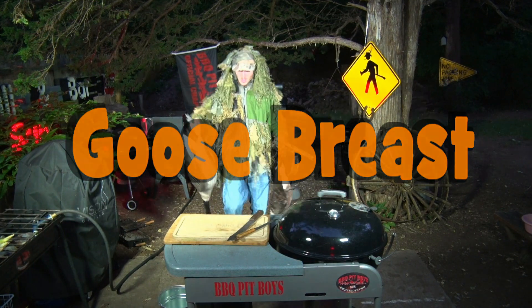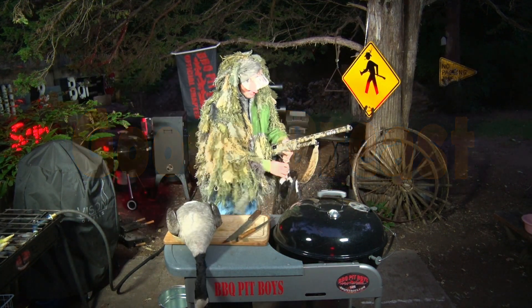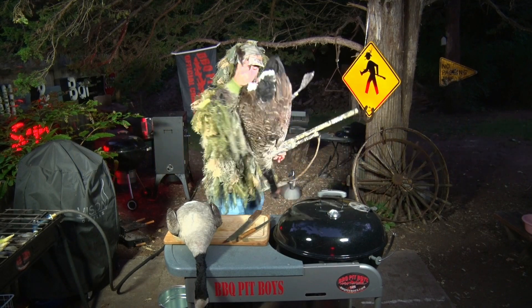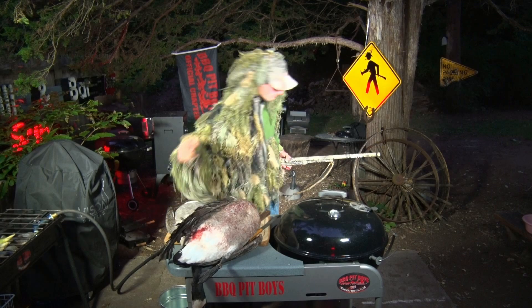Welcome to BBQPitBoys.com. Today we're gonna breast out a couple of Canadian geese and we're gonna cook up some goose breast on the grill, and it's real easy to do.